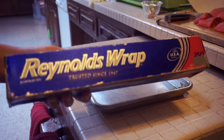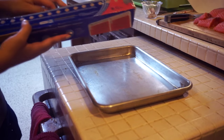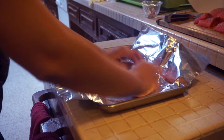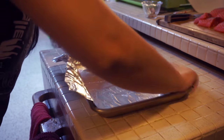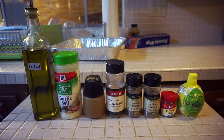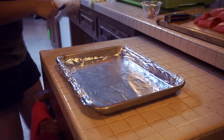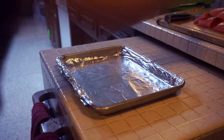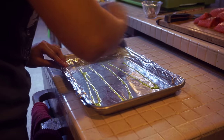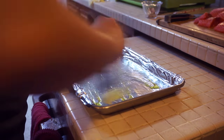For this next step, you're going to grab some foil wrap and wrap your baking sheet. Next, you're going to grab your olive oil or any other cooking oil and drizzle some onto the pan. Another alternative would be to use cooking spray such as Pam, or you can even butter your pan. Here, I'm using a brush to evenly distribute the oil.